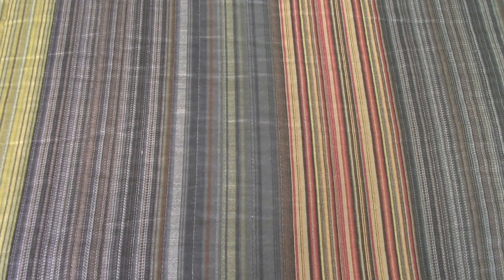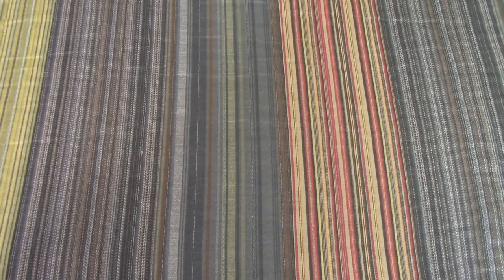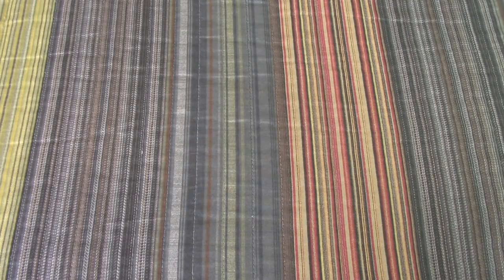Hey, what is up guys? Moorberg here, and I am going to show you all of my LG phones. Like previously, you know that I make phone collection videos, but now I'll be doing them by brand. And for those that I don't have a lot of by brand, I'll just put into a separate video, because now my collection is starting to get bigger — I now have 82 devices.